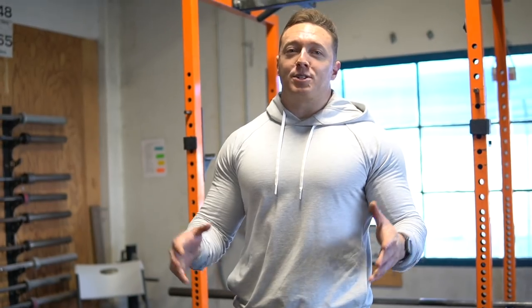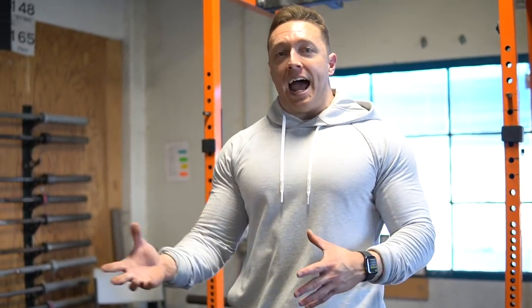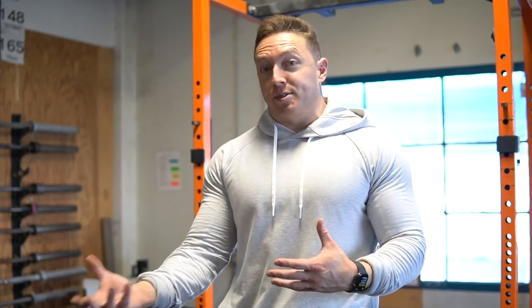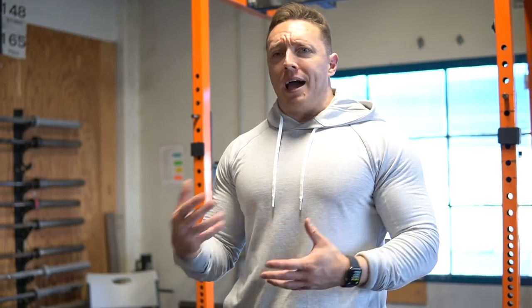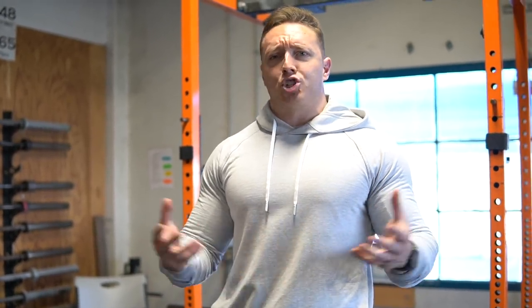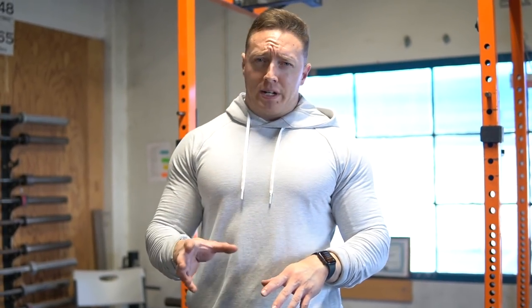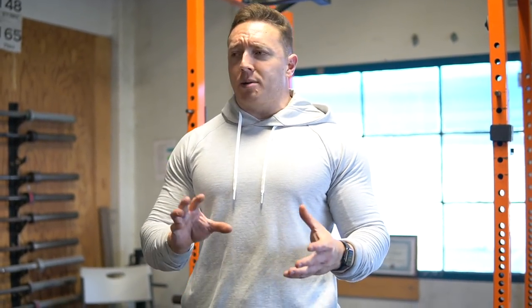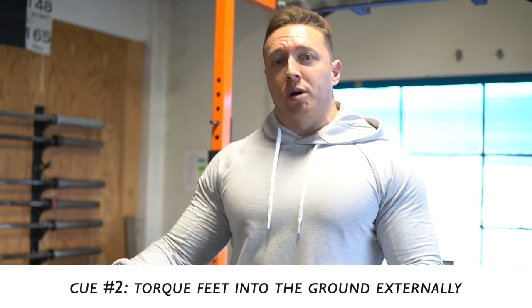Built up to my top set — I hit 661 pounds for a triple, which is amazing. After the adductor tear, I had to detrain my body basically to get through the pain. Building back up to those top sets, I basically matched two lifetime PRs in a day. That's huge for me. Adductor's feeling pretty healthy — I felt it a little bit on the top set, but I think we're in the clear now.